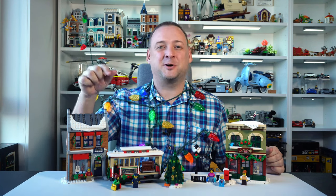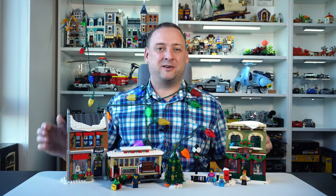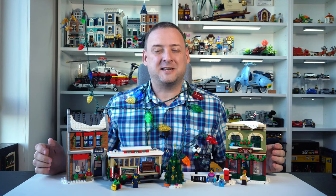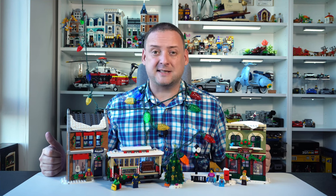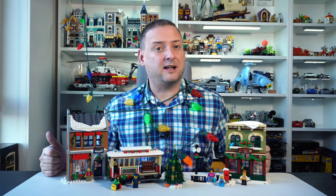Hey folks, I'm Alex and you're on the Nobberbrick channel. We are in the middle of the holiday season, that's why today I would like to show you this very thematic, friendly and festive LEGO Icon set number 10308 Holiday Main Street.